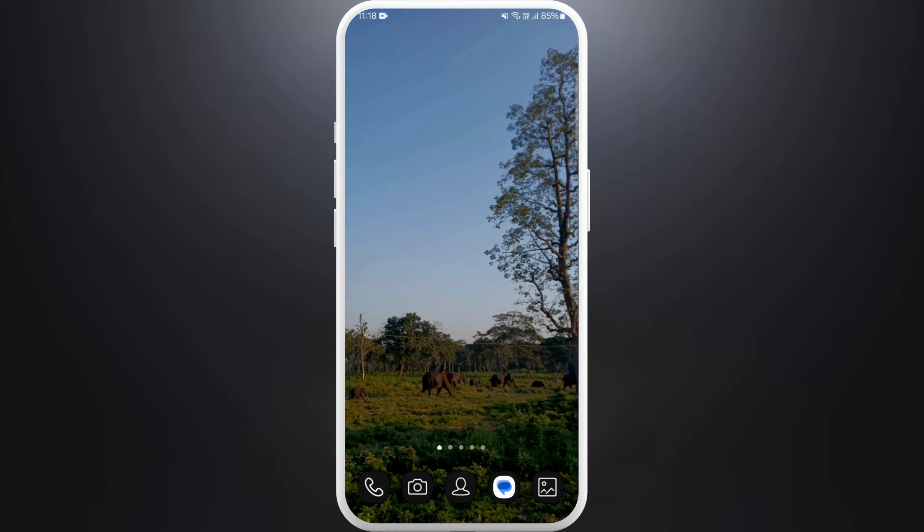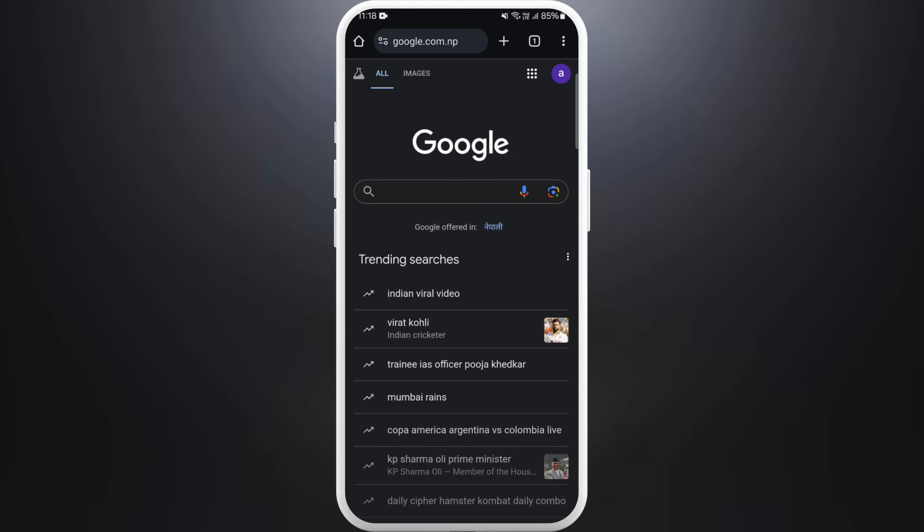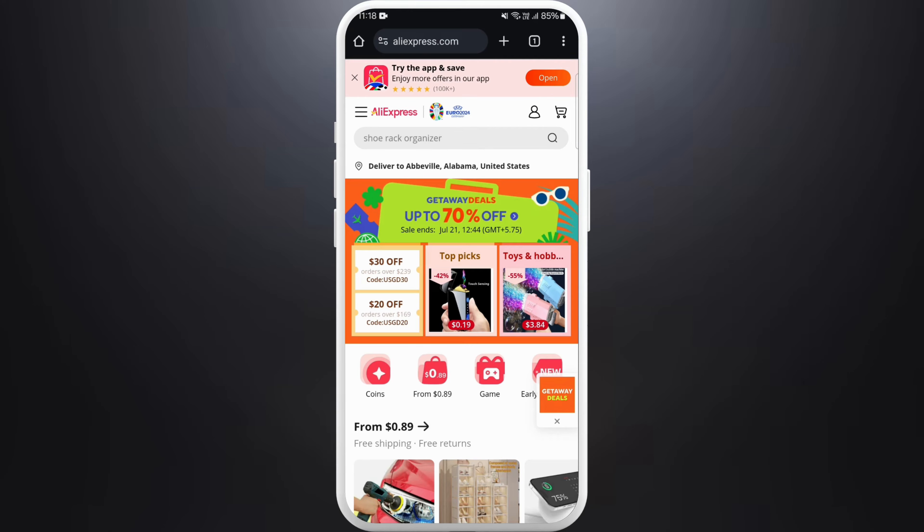First of all, unlock your phone and make sure you are connected to the internet, then head over to your preferred web browser. Once you're on your browser, navigate to the AliExpress website.